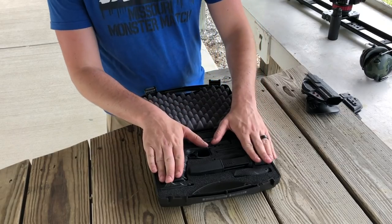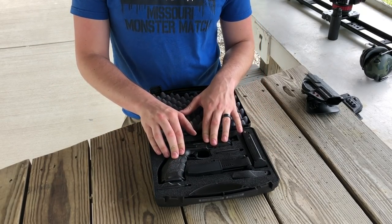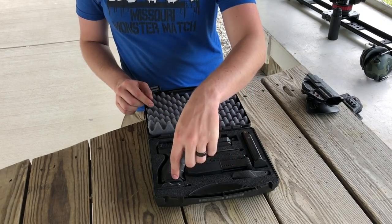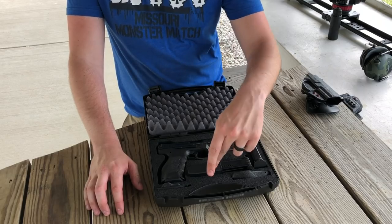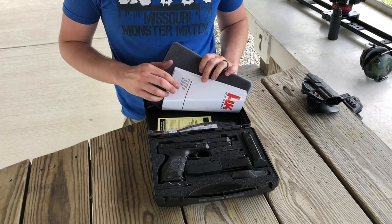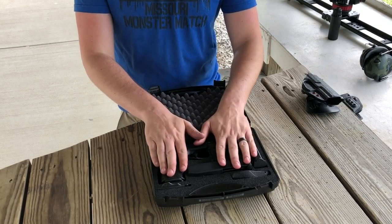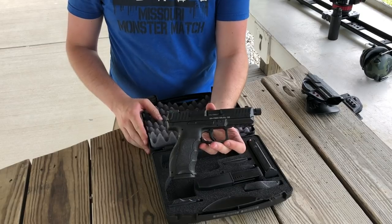What you get in the box is the beautiful VP9, you get three mags, you get interchangeable grips, and you get a reloader as well as the lock, manual, and some other goodies inside. So let's get right to the beautiful HK — check that thing out.